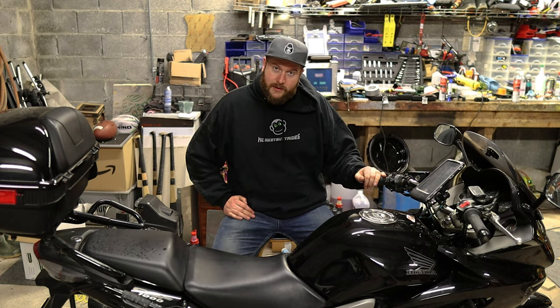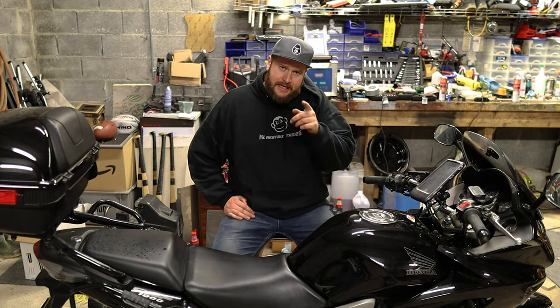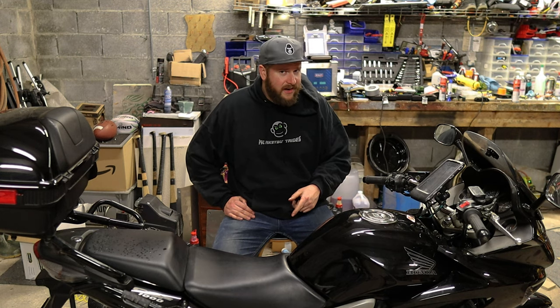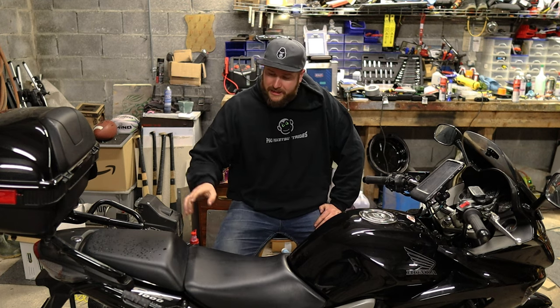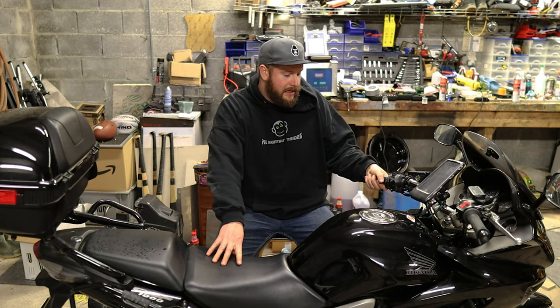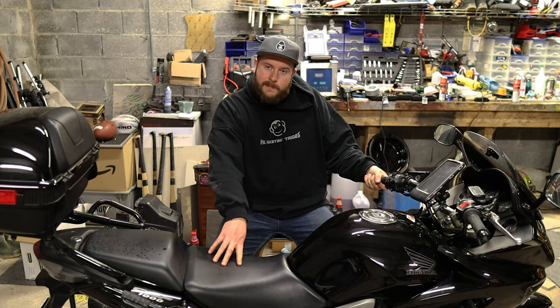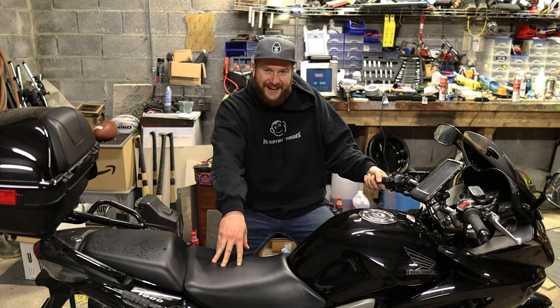Until next time, thank you again. If you're still here and you don't own a CBF 1000, would you own one? One thing I'd shout out is when I had everything open and was doing the heated grips - go watch that video if you have any interest. The spark plugs don't look like they're going to be fun, so that'll be interesting.